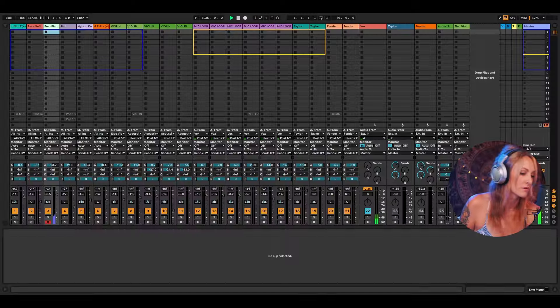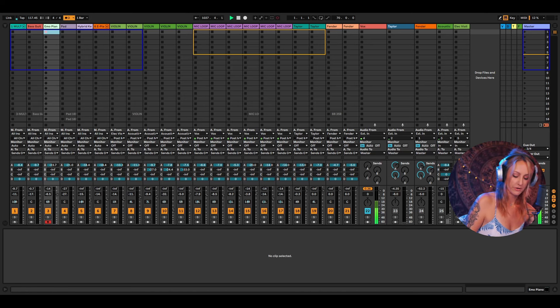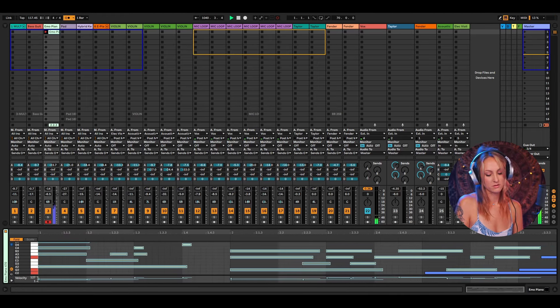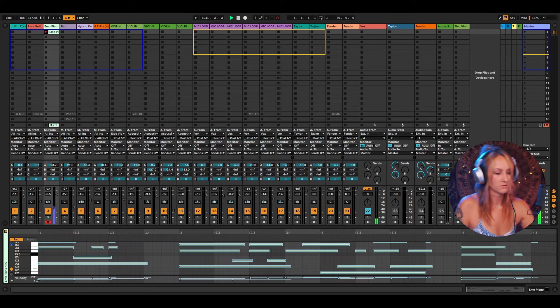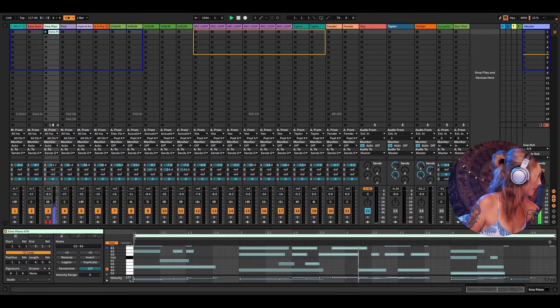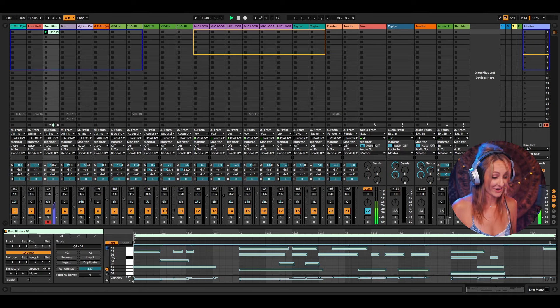I figured the best way to take you through this is to just make something up. We'll make up a song, loop it, and adjust it on the fly. What we'll do is make a piano part, set the tempo, get a click track on, and start recording. Okay, so we have a piano part. Sounds good.